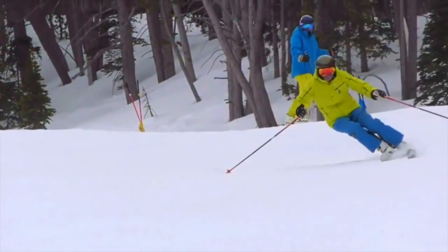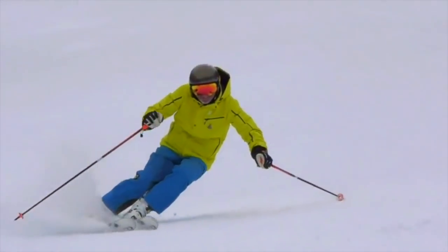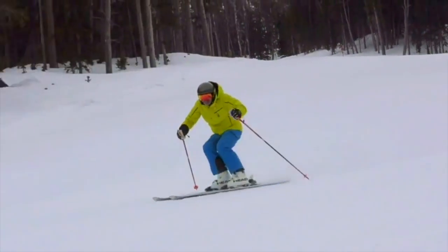This is how you would start to learn how to ski on a steep slope and control your speed. The idea here is to flex up the legs so that you can change edges and stay in control.